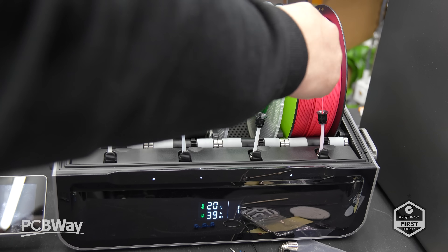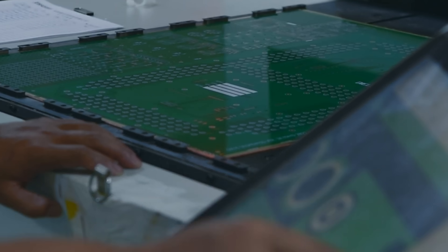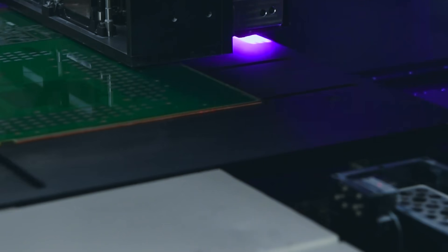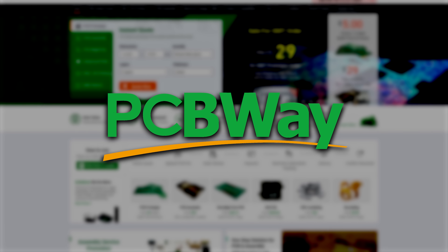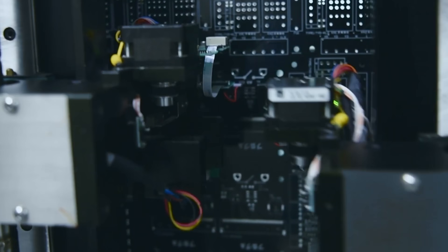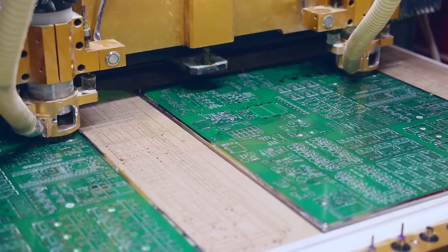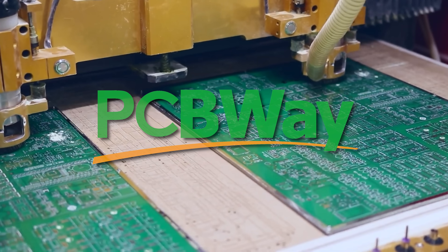That being said, I do want to take a moment to thank my amazing sponsors Polymaker and PCBWay.com for their ongoing support. Are you a maker? If you've got a 3D printing project in mind, you might want to think about heading over to PCBWay.com where innovation meets quality. Whether it's custom PCBs, 3D printing or CNC machining, they have got you covered — bringing your ideas to life with fast and reliable service. Visit PCBWay.com to start building today.